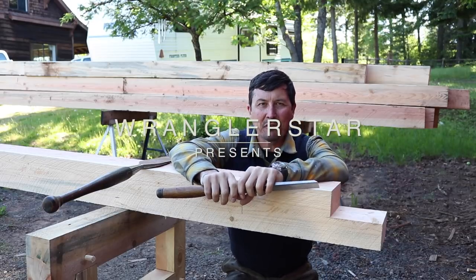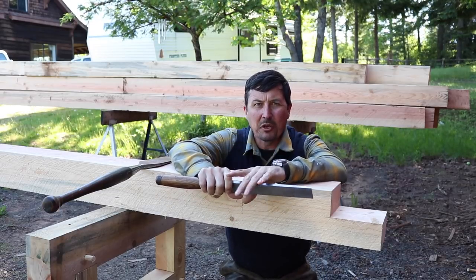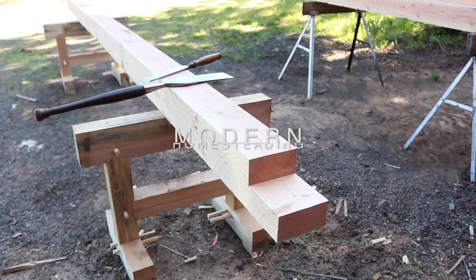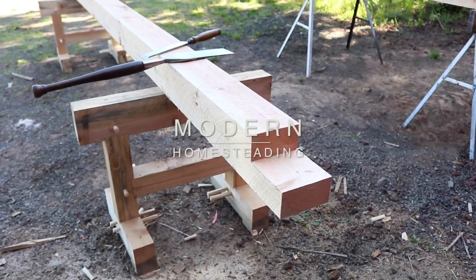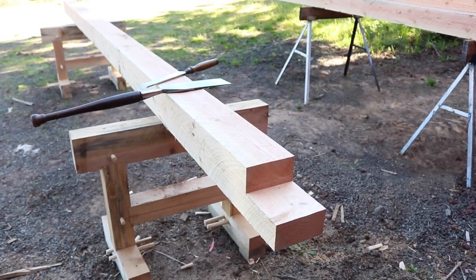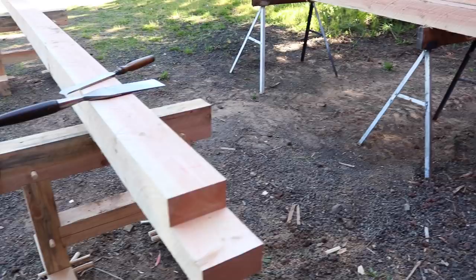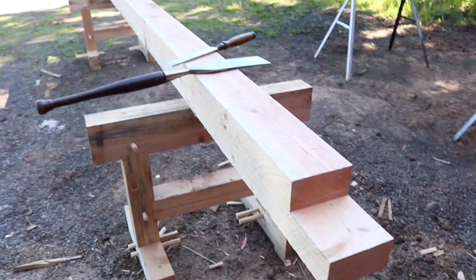Welcome back, everyone. I've got a great video for you guys today. We're going to be building the ultimate timber garden boxes. It's about 8:30 on Tuesday morning, getting an early start. I got up at about 5 and have been sawmilling all morning to get everything ready for this project, and this is the first timber that we're working on.